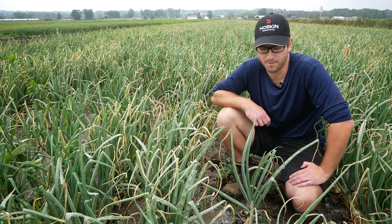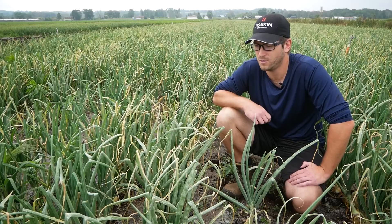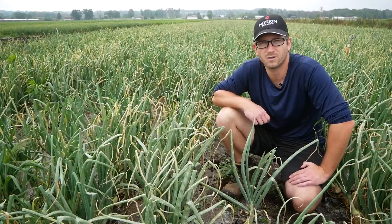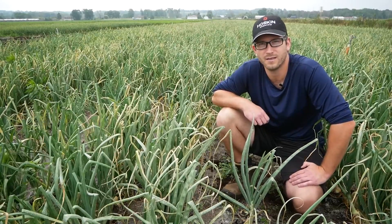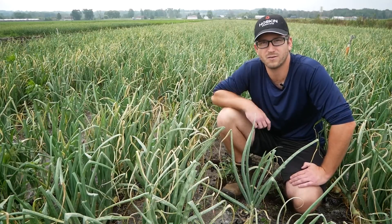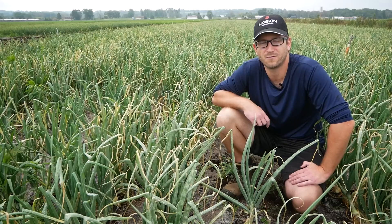When we scout our onion fields we generally look at 100 plants per field. Of those 100 plants, you want to accumulate and total the number of thrips that you find throughout. When you're done scouting that field, take that total thrips number, divide by 100 for the 100 plants that you looked at, and then also divide by the average number of leaves that you're finding in that onion field. That will give you a thrips per leaf count for that field.